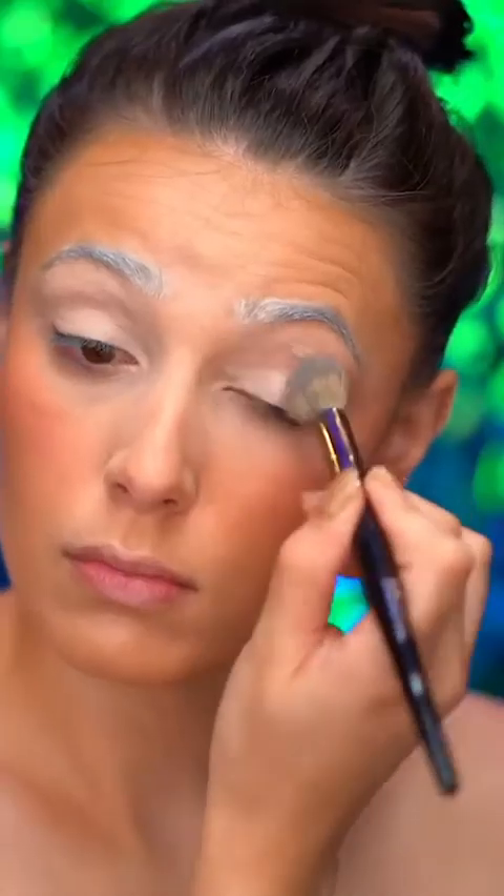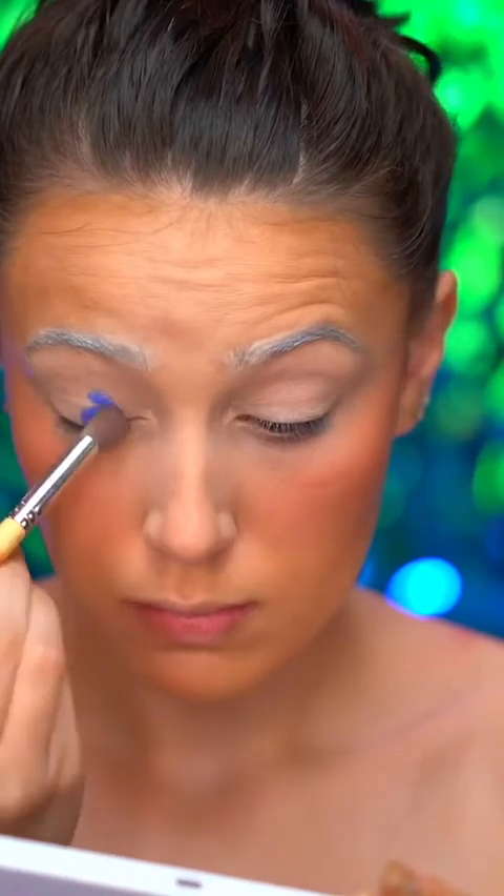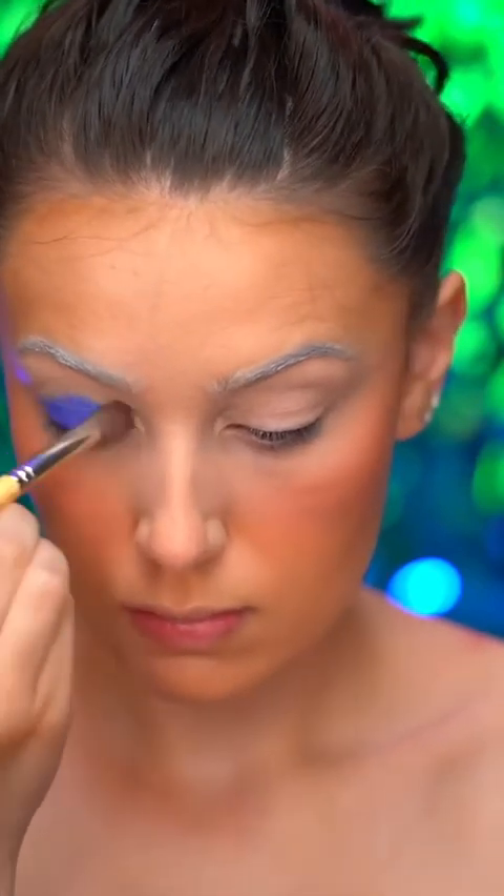With a bit of concealer, I'm going to prime my eyes for eyeshadow. I'm dipping into an indigo blue cream color, and I'm applying that onto the entire lid area.